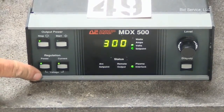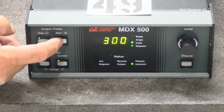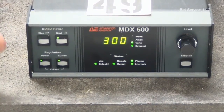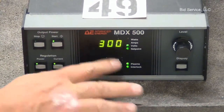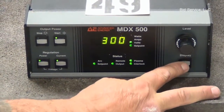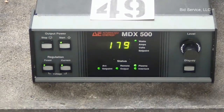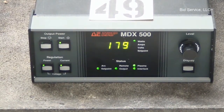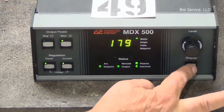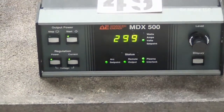Here we're set for voltage. It's set for 300. We hit start until locks are active and it's showing you the output voltage. We can change the display and it will show you the corresponding power and current, and then back to voltage.